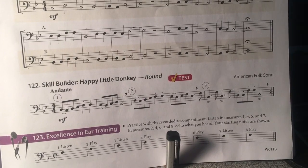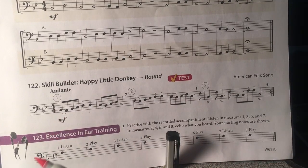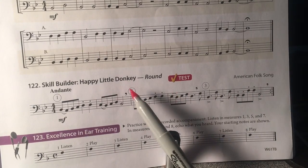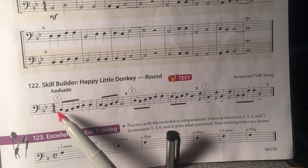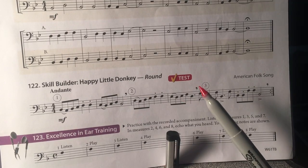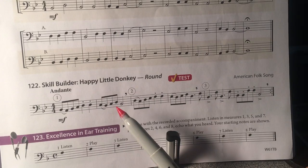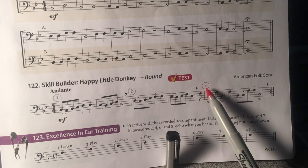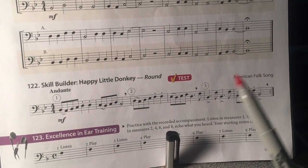It's a round, which means if you have one, two, or three people or more, one person starts and plays the whole song all the way through. When that person gets to the number two, the second person begins at the beginning and keeps playing. When that second person gets to the number two, player three can begin at the beginning, and you'll have harmony — that's what's called a round.